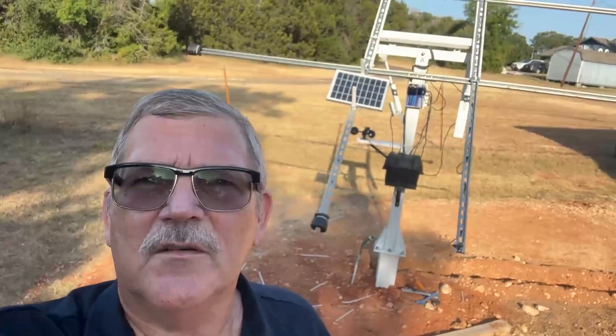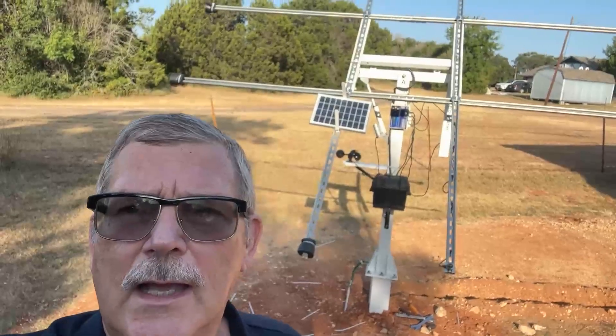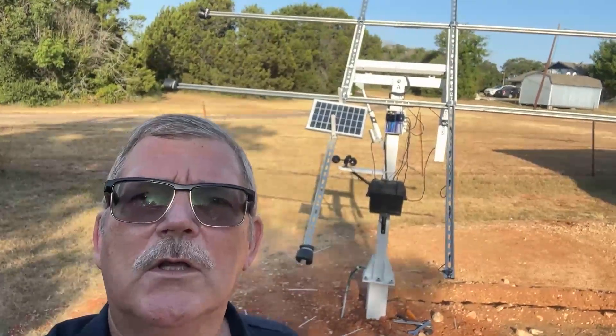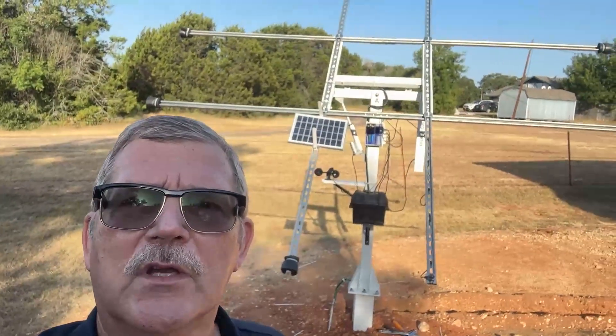Well, good morning. I'm here today on the Rusty Glovebox. What we're going to do is I'm going to start digging the trench for the electrical, and we're just going to see how far I get. My goal is to get the wiring run inside the shop, so let's see.